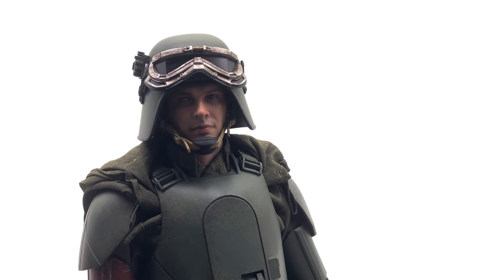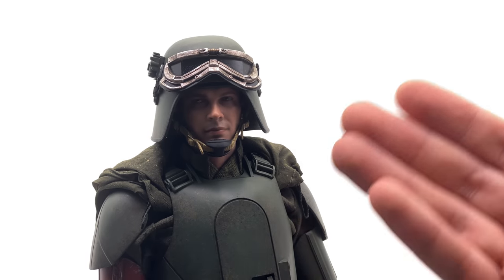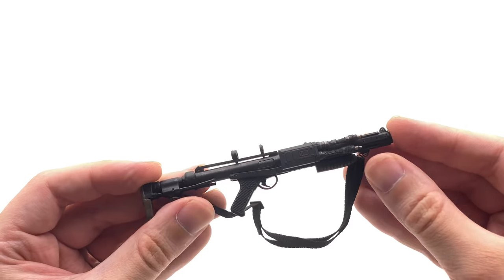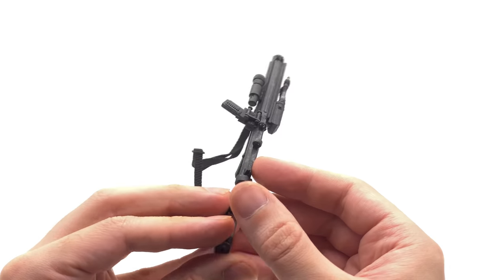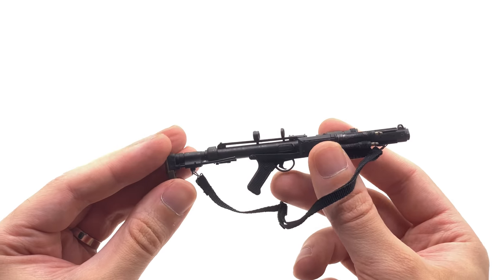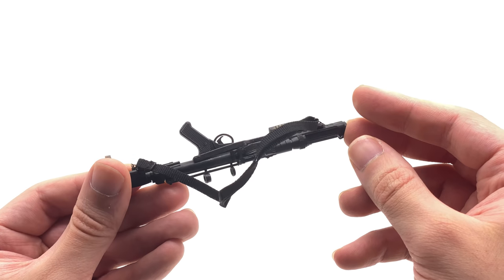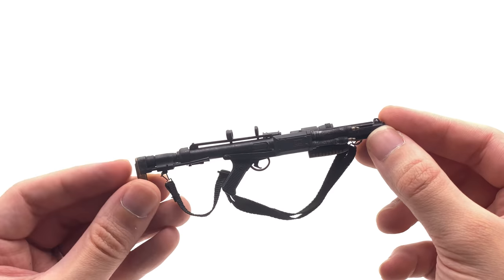The first cool thing: how dirty, battle-damaged, weathered, and detailed this figure is — even underneath bits and pieces he's still fully weathered. The second cool thing: all the different looks you can pull off — helmet with goggles up, the full helmeted look with the mouth piece, or the clean hair look. That definitely makes up for the lack of accessories. The third cool thing: the E10 blaster — I'm enamored by the design. It's painted and weathered really nicely, and it's not often we get entirely new blaster designs.